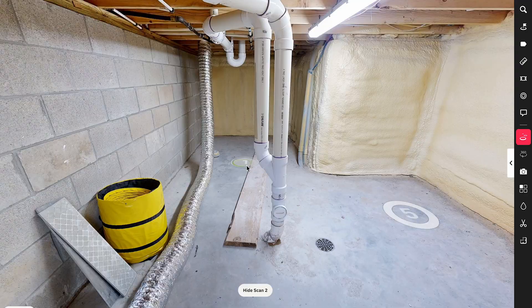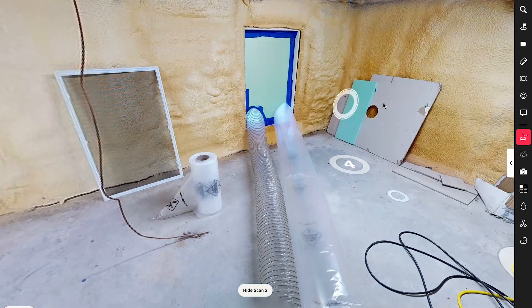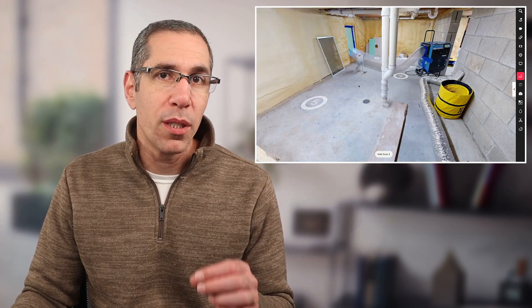The first basic rule of scanning is understanding scan density and the path of aligned scans. Walking through this example, scan position one is here, then two, three, four, and five. The scan density in this room is totally fine — you wouldn't want fewer positions because there's a lot in the room and you want to capture it from different angles. But the path of aligned scans could have been improved.